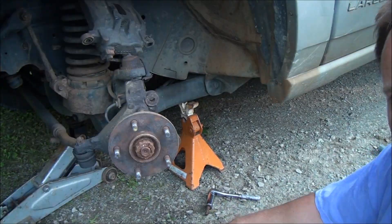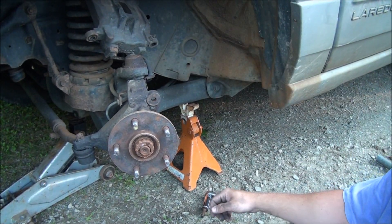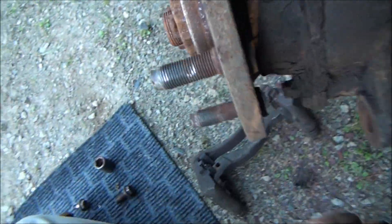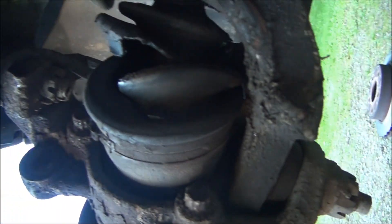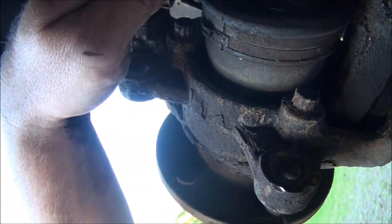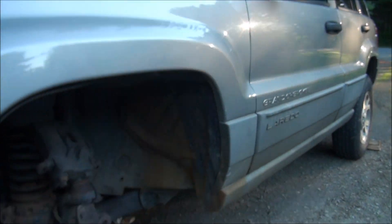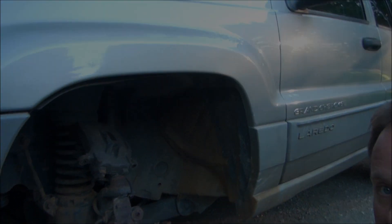While you're in here, it's good to inspect everything else — which my daughter is not going to be glad to hear. The CV boot is completely ripped, so it's just a matter of time if the CV joint's not already bad.